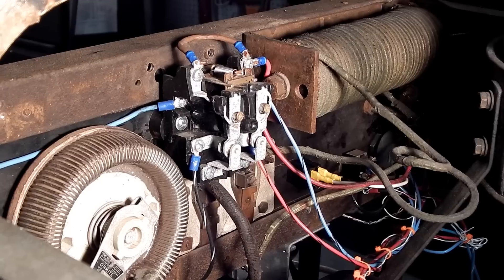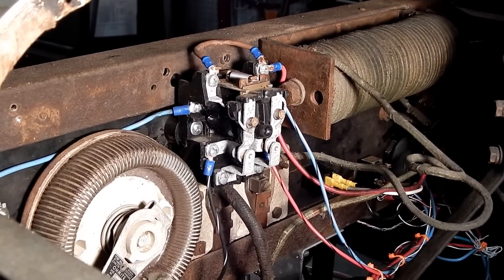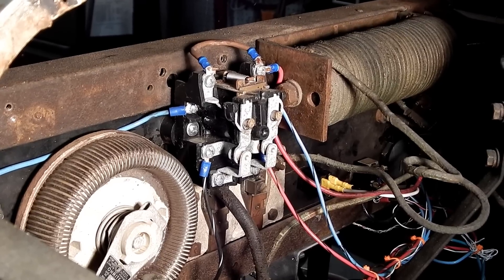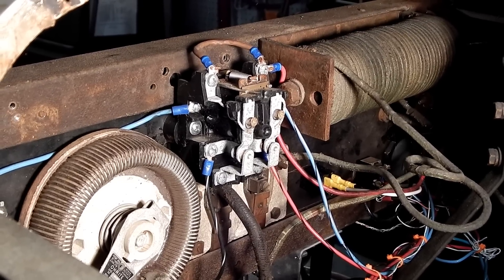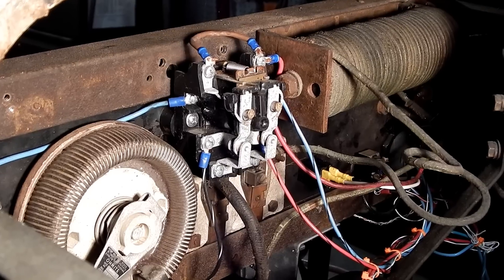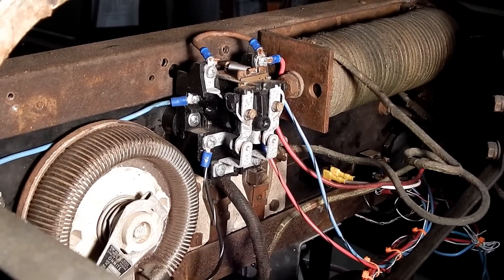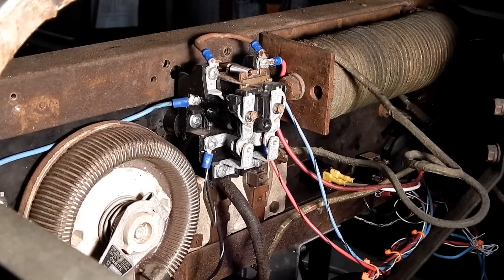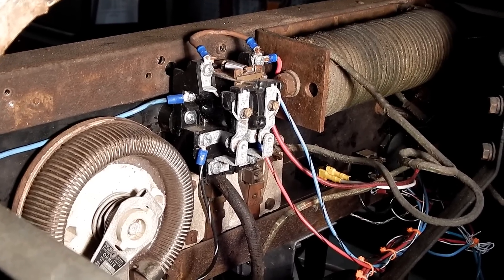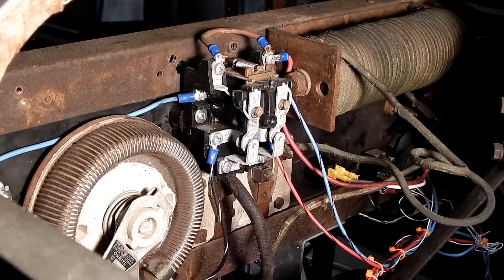I'd like to add a time-delay function here. The alternator gets pretty hot while you're welding, and what I would like to happen is when I turn that switch off, the armature current immediately gets cut, and then the engine RPM stays high for a little while to increase the cooling. I may even add a temperature sensor so that the alternator gets cooled down to a certain temperature before the engine RPM kicks off.